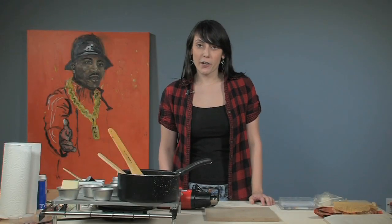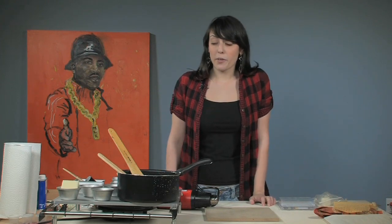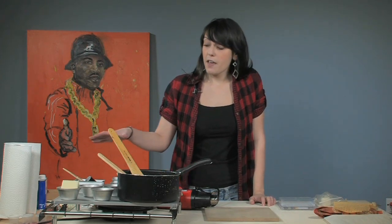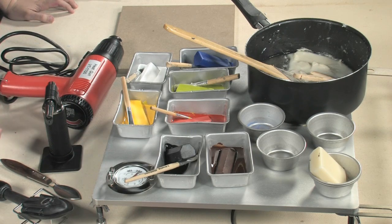Hi, my name is Heather and this is a free art lesson on setting up your encaustic studio. To start off with, we have a metal pallet over here that we're going to keep at 200 degrees. You always want to have a thermometer and keep your eye on that.